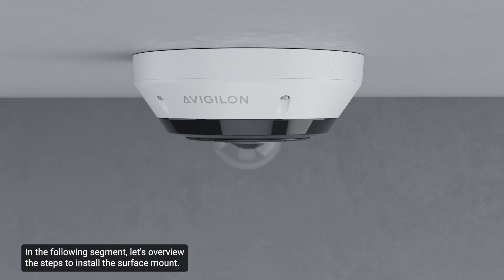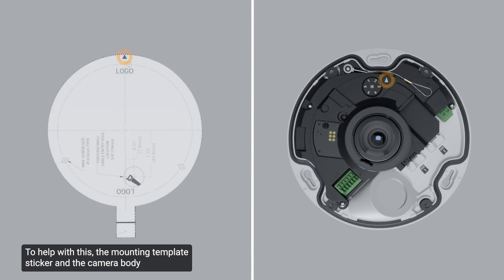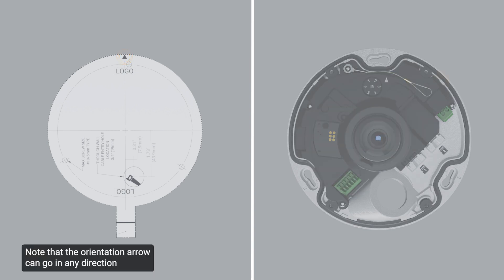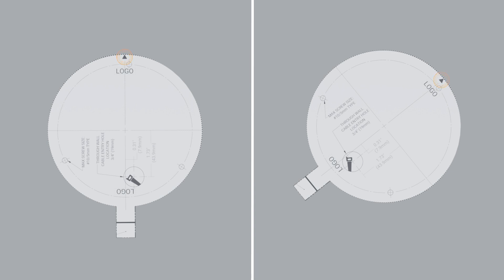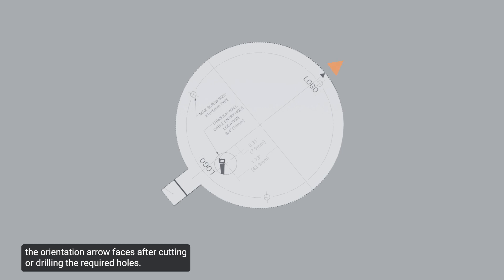Let's overview the steps to install the surface mount. To begin, determine the correct orientation. The mounting template sticker and the camera body have an up orientation arrow printed to mark which end should be facing up. When installing the camera on a wall, ensure the orientation arrow on the sticker and the camera body faces up. Note that the orientation arrow can go in any direction when installing on a ceiling. Before removing the mounting template, mark or note the direction the orientation arrow faces after cutting or drilling the required holes, to help align the camera body correctly when installing.